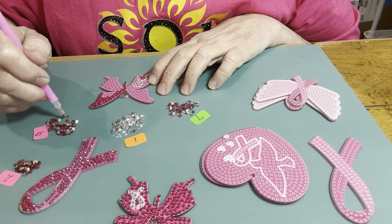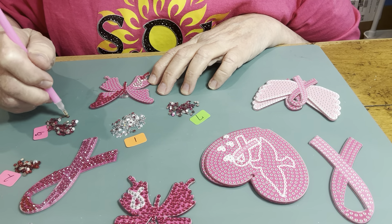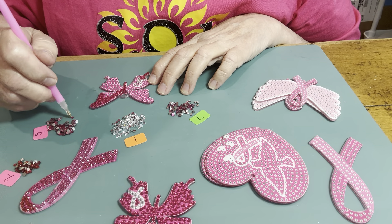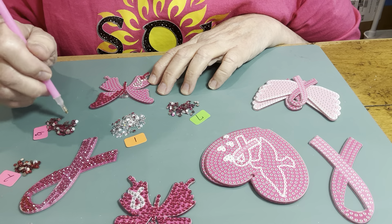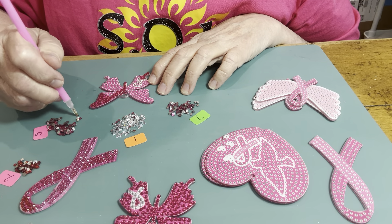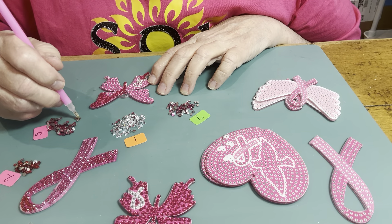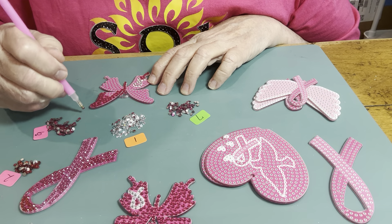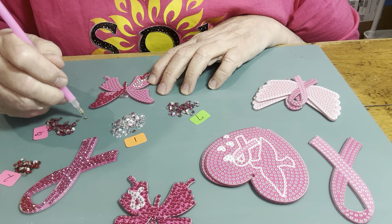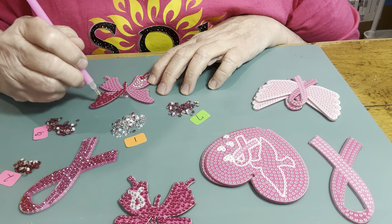I see pink, that's for sure. The ones I like to do are the one-sided ones, but you know, they won't be as pretty. The double-sided keychains are the best. But I really like doing those canvases — it doesn't take a lot of stones.